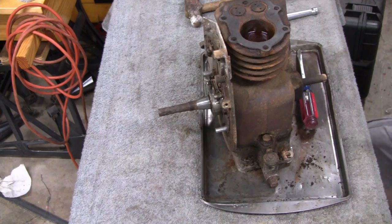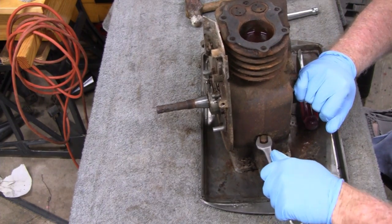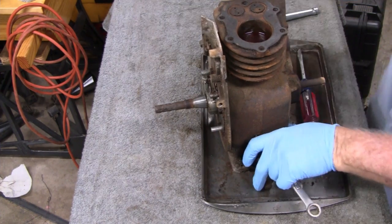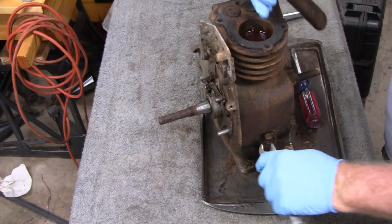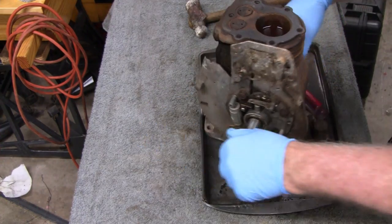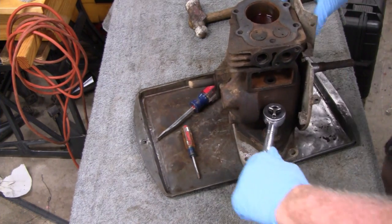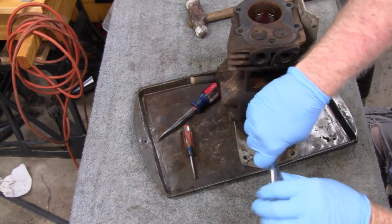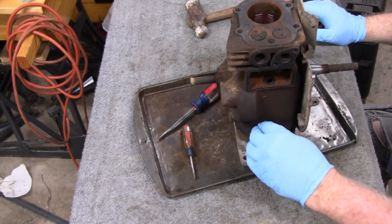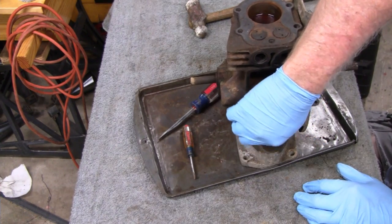Let's try and take the base off here. I cleaned all the crud around — you have to take this off with a half-inch open end. I can't get a socket on there because it's almost touching. Let's see if I can get this other side off — I can get a socket on this one. These are pretty long bolts.